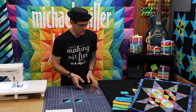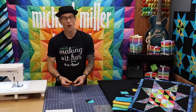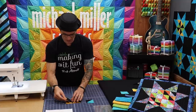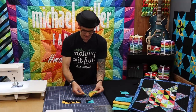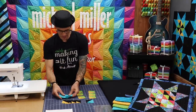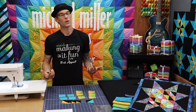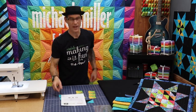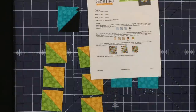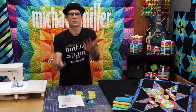Now we have our half square triangles made. I am going to end up with two that are the turquoise and jet black combo, four that are the mustard and jet black, six that are our meadow and mustard combo. We also have four of these little two and a half inch solid squares from the same turquoise. The easiest way to do this is to follow the instructions — if you look at this little diagram it shows you square by square the exact orientation to follow the pattern. Then we will just sew them together in rows.